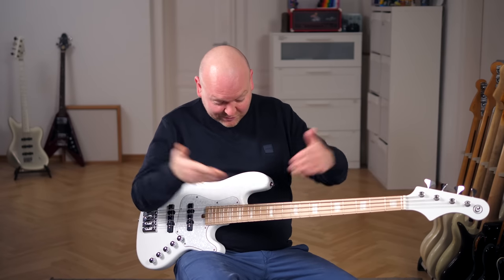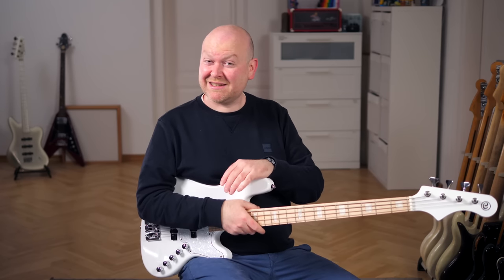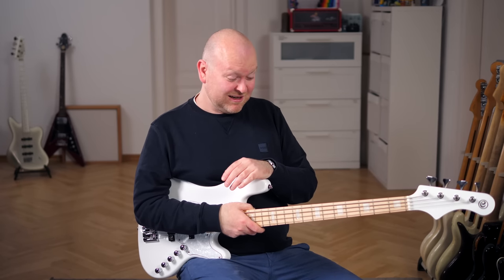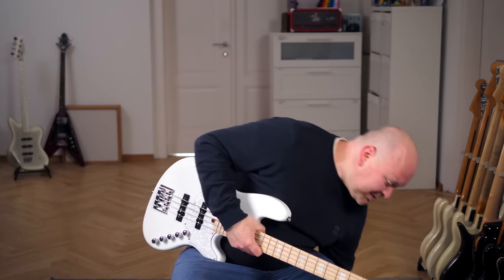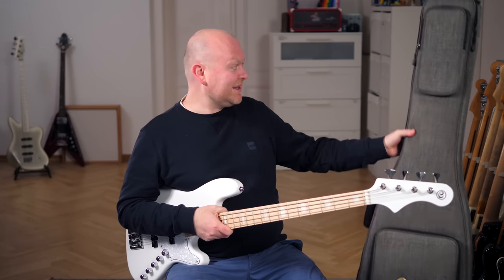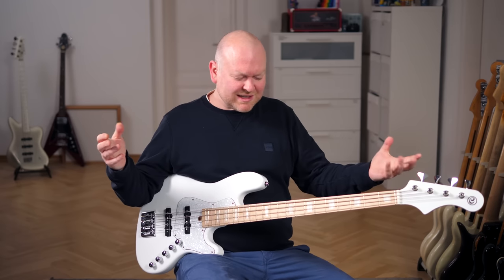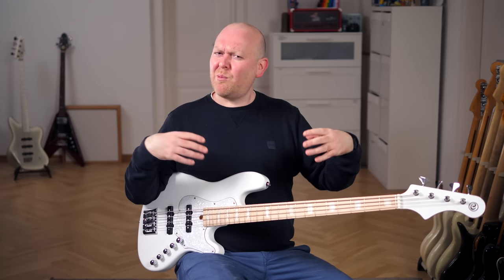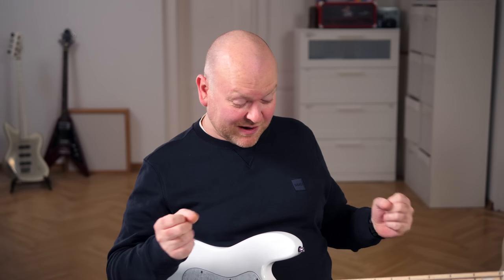There are also block inlays, and a price of slightly less than a thousand bucks, which is crazy — but it's good of course. The bass also comes with a very decent and nice-looking gig bag, and I just think it's the whole package. It's almost like Chord's even more modern answer to the Marcus Miller bass. I'm rather fascinated by this bass, and I really want to try the 5-string now.